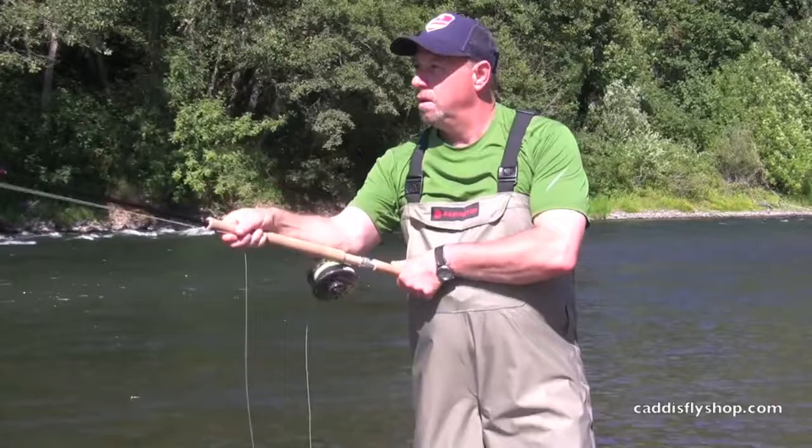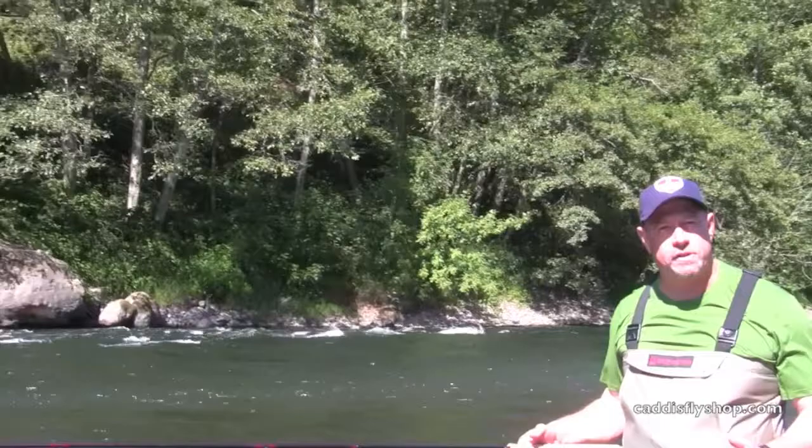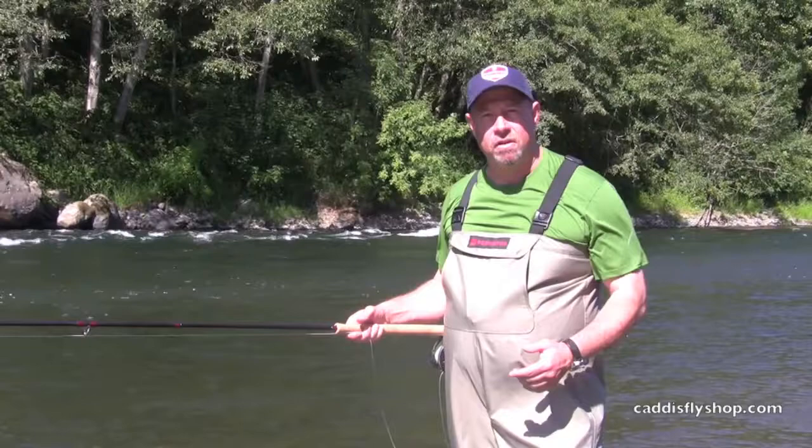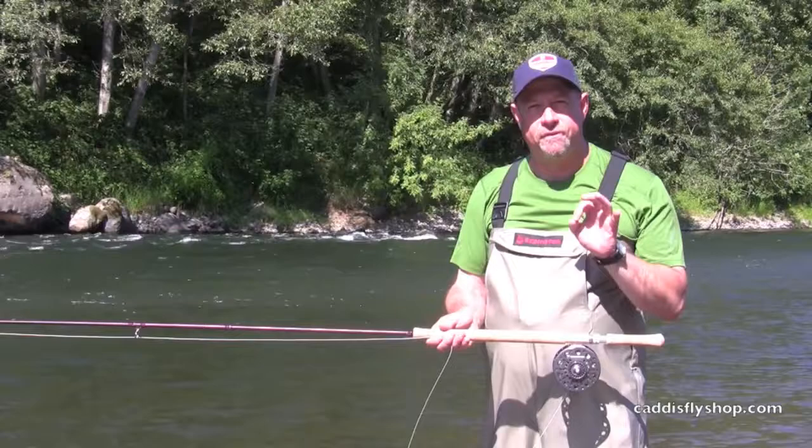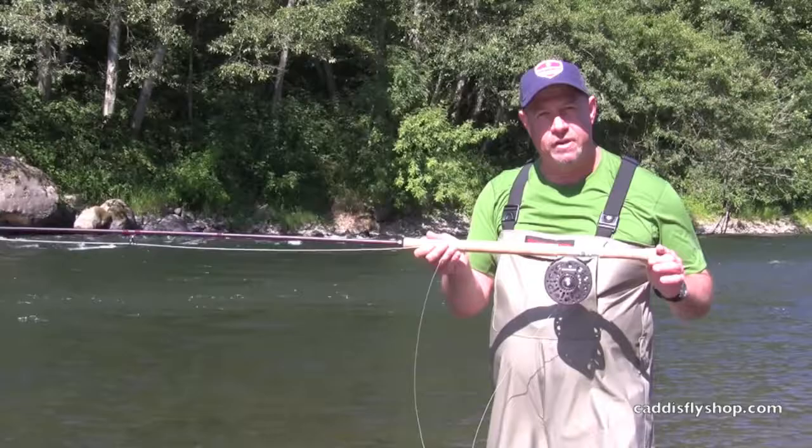The Dually rods, available in Spey — 12 and a half foot 6, 13 for a 7, and 13 and a half for an 8 — are a fabulous value in today's Spey rod world. High performance rods, very clean cosmetics, price point to get anybody into the game. $249.95 has got you into a Spey rod.